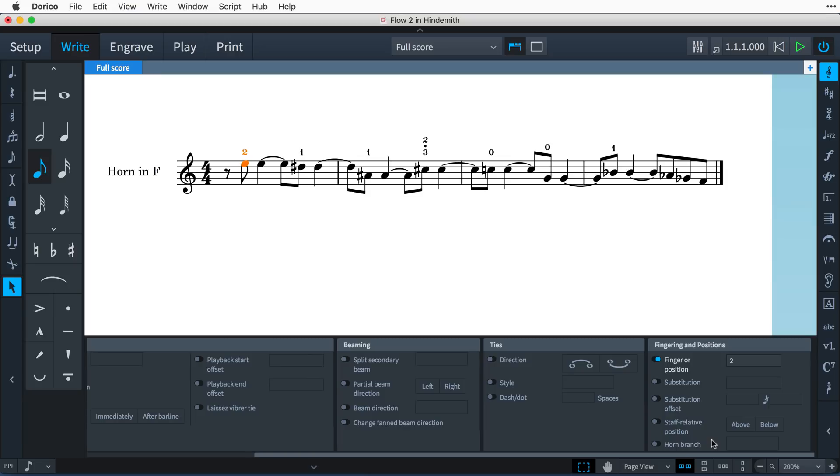When you select notes belonging to a horn, an additional property is available that lets you specify whether the note should be played on the F or B-flat branch of a double horn, or on the alto E-flat or F branch of a triple horn, or you can choose to simply indicate T for thumb.